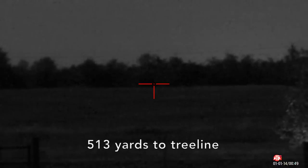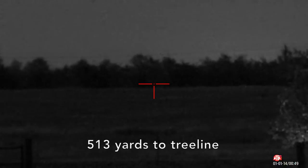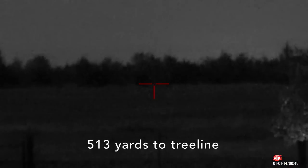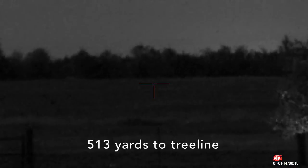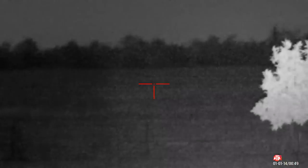You can even see the field across the street. That tree line way over there is exactly 513 yards away. This is with no illumination, but I'll flip on some illumination to see if that makes a difference — and again, this is with the fully focused beam.